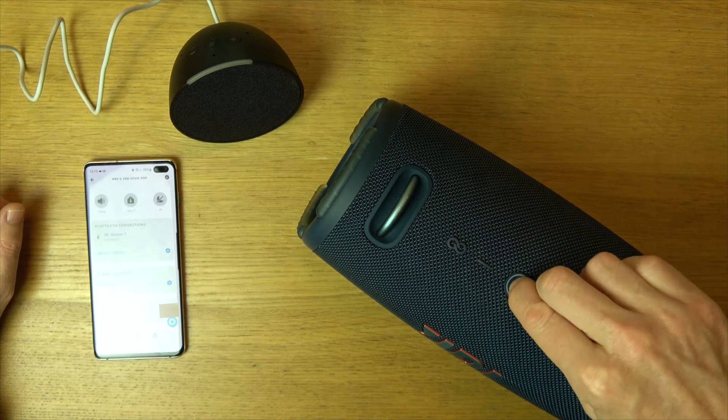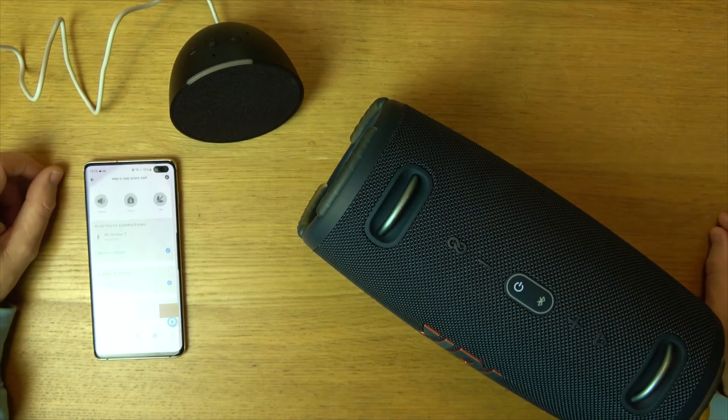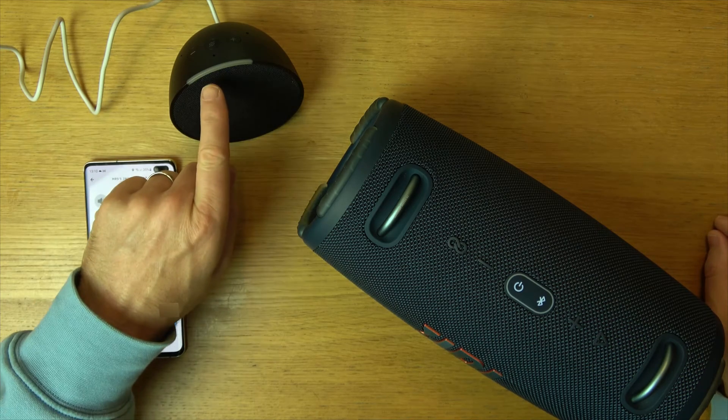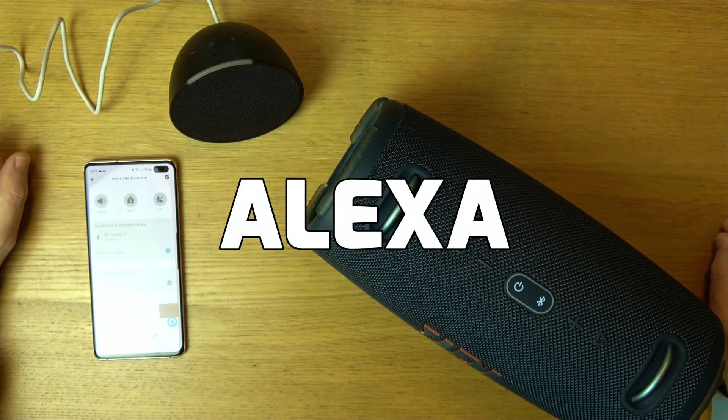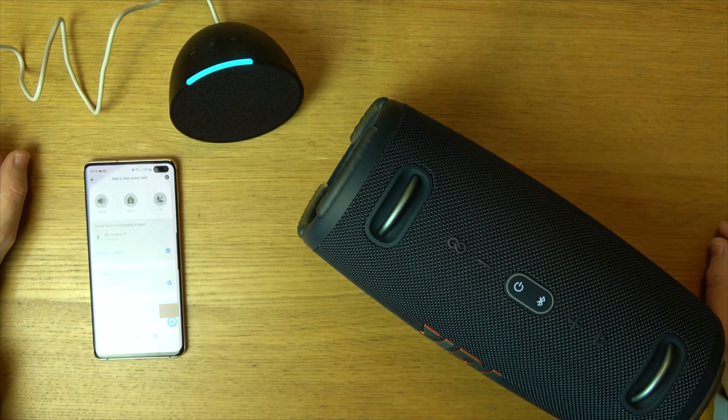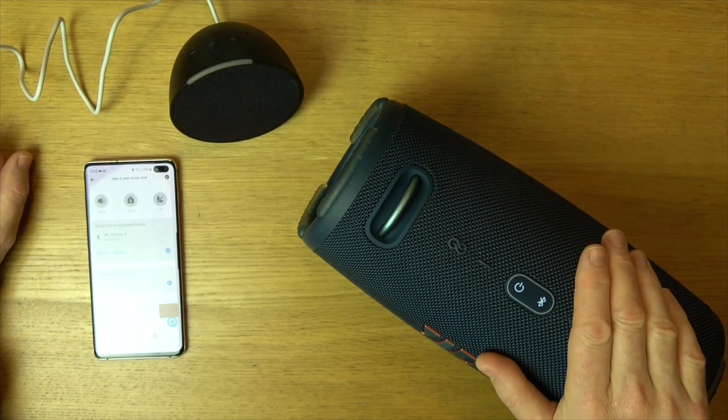Turn this back on and it should pair up automatically. You can see now - there we go, we are paired up. What time is it? It's 1:10 p.m. And it's coming through here again.